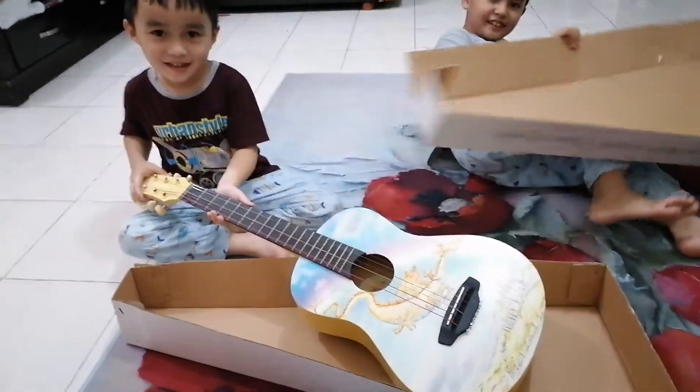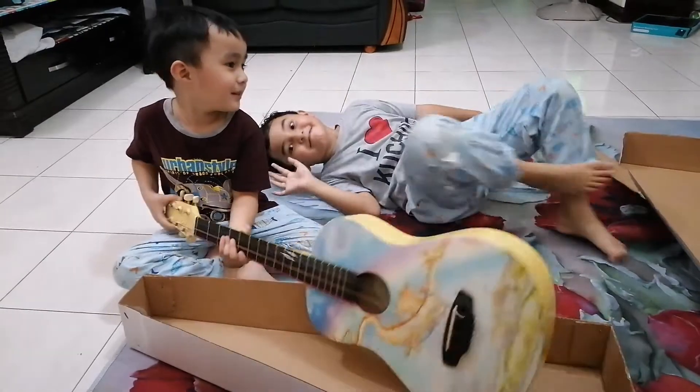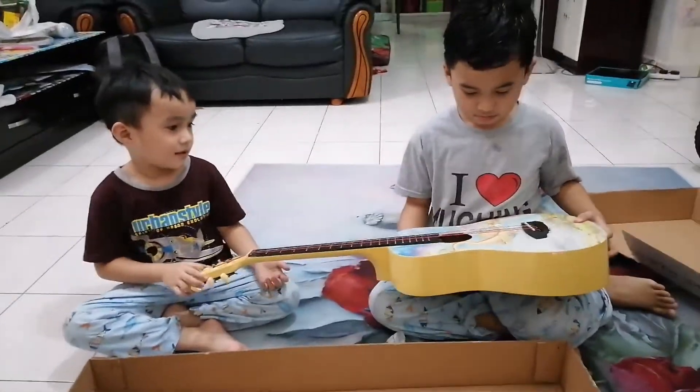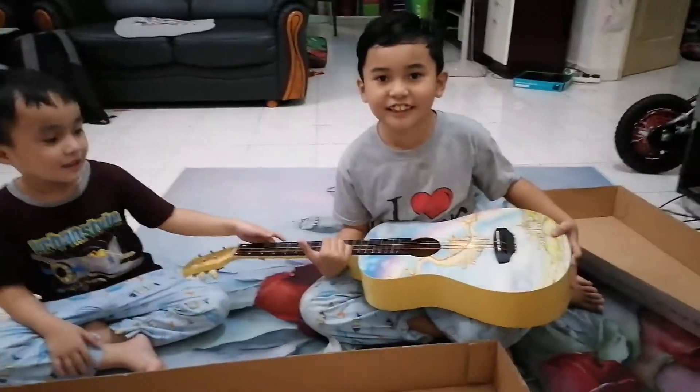Who's guitar is this? Who's going to learn how to play the guitar? Me. Do you still remember the first chord that I taught you? Yes. What is it? G. G.